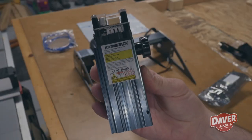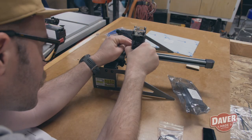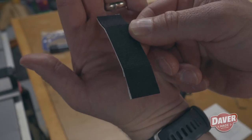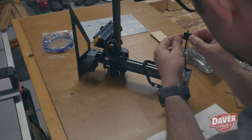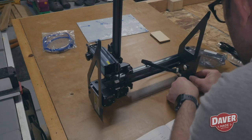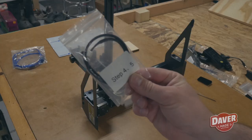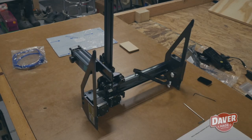Now it was time to install the laser module, and it pretty much just slides into this little holder piece. There are also these little foam pads that you can put on the feet — I don't know if I need them or not, but they came with it, so I'm going to use them.